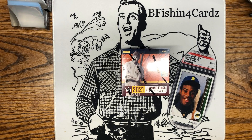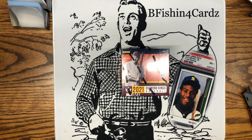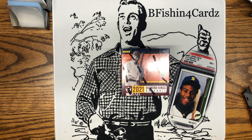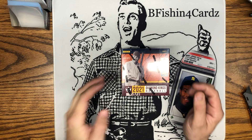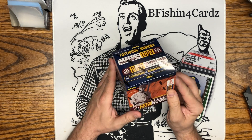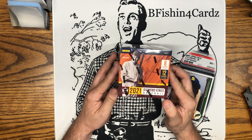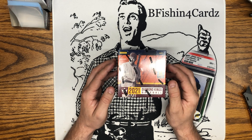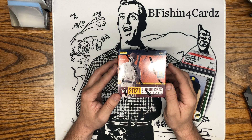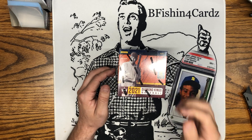What up YouTube, Be Fishing For Cards back at you again at the desk. Got a nice one for you today — just got these in, 2021 Diamond Kings Hobby Box. Never opened one of these in the past. I was able to catch Panini on the website on release and bought two boxes at the release price, which I think was $129. I picked up one to put on a shelf and one to open for you guys.